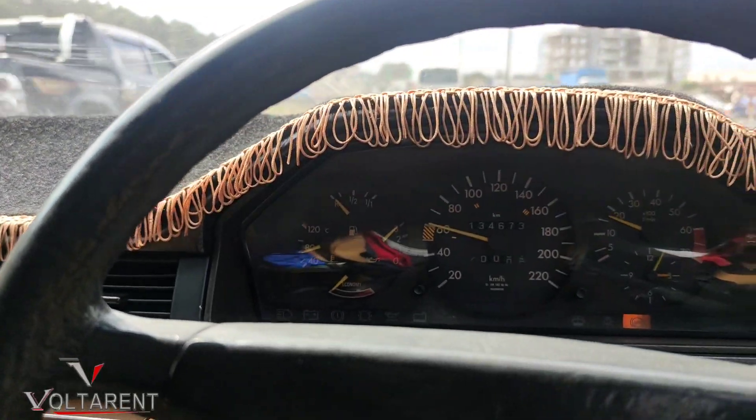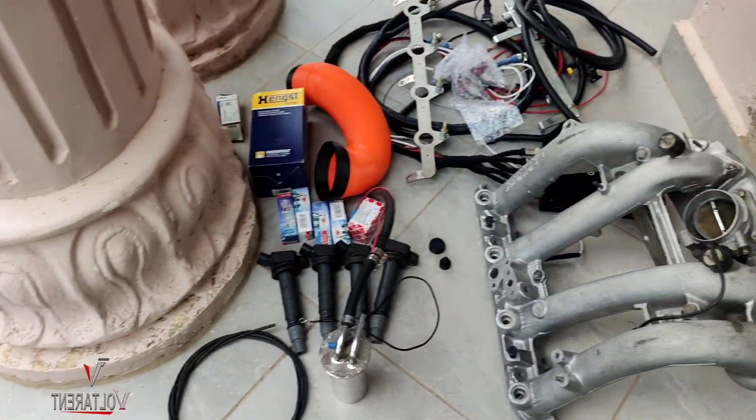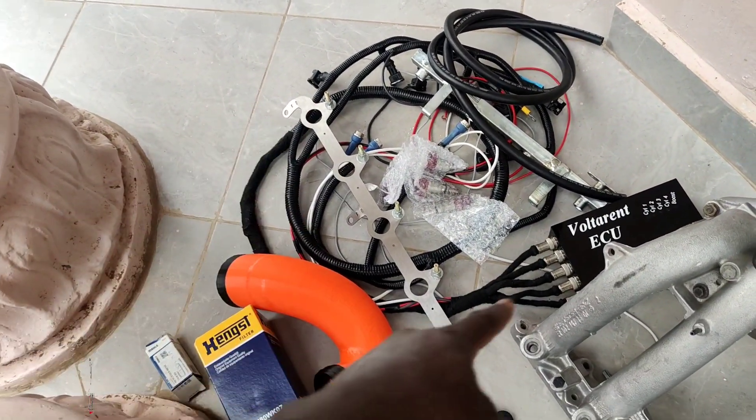This is the last time this engine will run with this setup. On this other side I have the full EFI kit — you can see the ECU attached to the harness. It can be detached right there on the connectors — you can see the coil plugs right there.